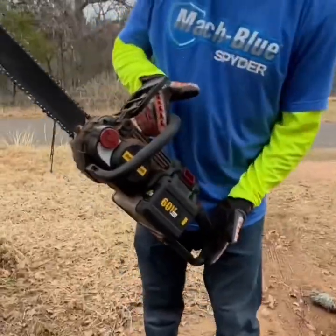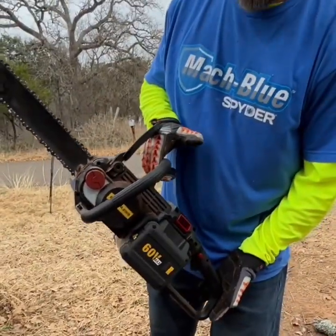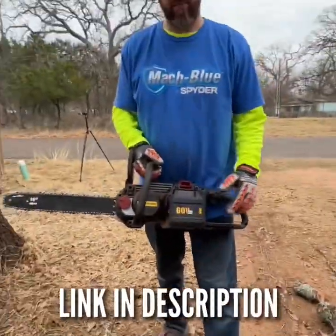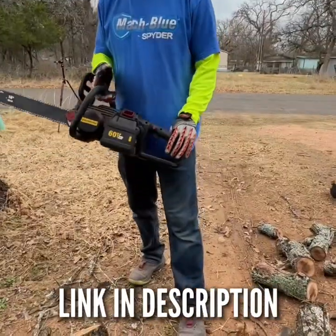That's your CAT 60 volt 16-inch chainsaw right there. Still got three bars remaining — just used one bar, and I used one bar before on a different job. Excellent chainsaw.